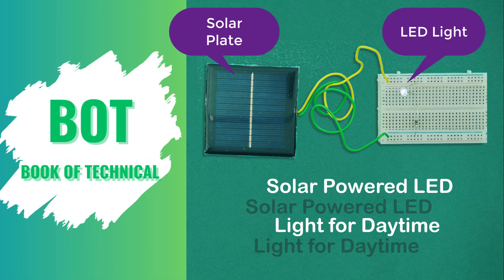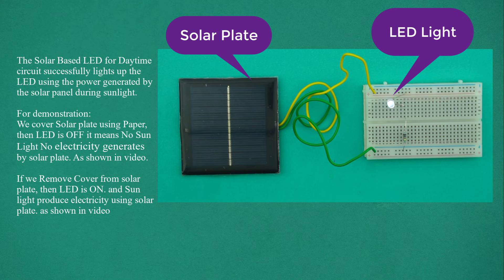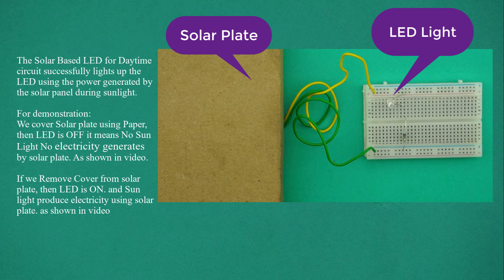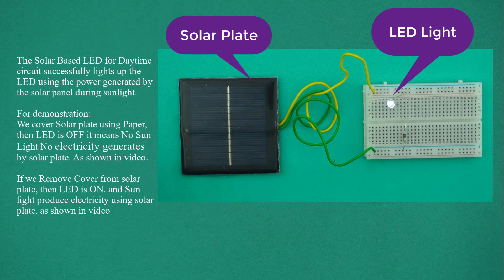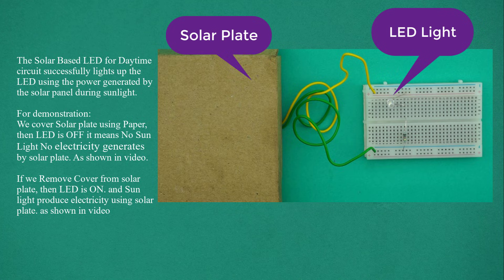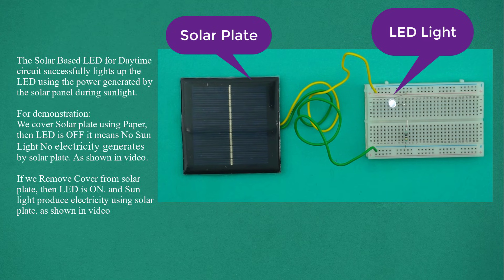Solar Power LED Light for Daytime Circuit built on a breadboard. The solar-based LED for daytime circuit successfully lights up the LED using the power generated by the solar panel during sunlight. For demonstration, we cover the solar plate using paper, then the LED is off — it means no sunlight, and no electricity is generated by the solar plate. If we remove the cover from the solar plate, then the LED is on, and sunlight produces electricity using the solar plate.